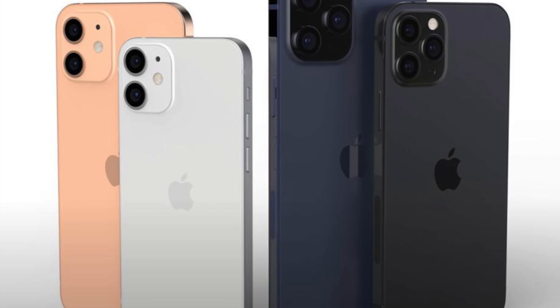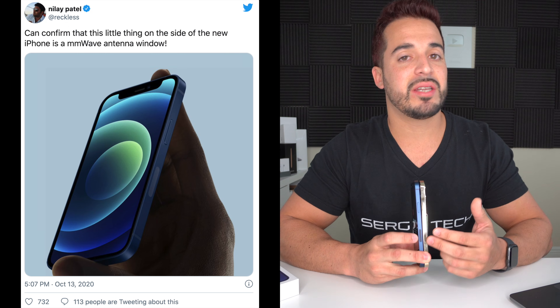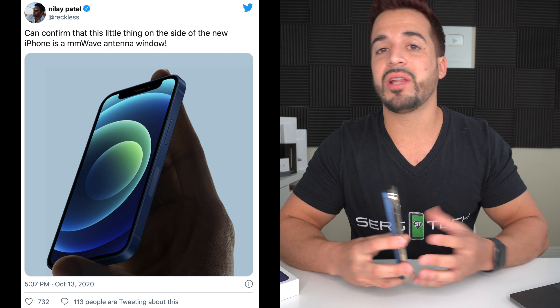That sensor is actually a 5G millimeter wave antenna window, and it's exclusive to only US model iPhones. Apple released four new models of the iPhone 12 this year: the iPhone 12 mini, the iPhone 12, 12 Pro, and 12 Pro Max — all of them bringing the 5G millimeter wave antenna window, but only here in the US. iPhone 12 models released in other countries do not have this antenna window, as we've seen in online pictures.